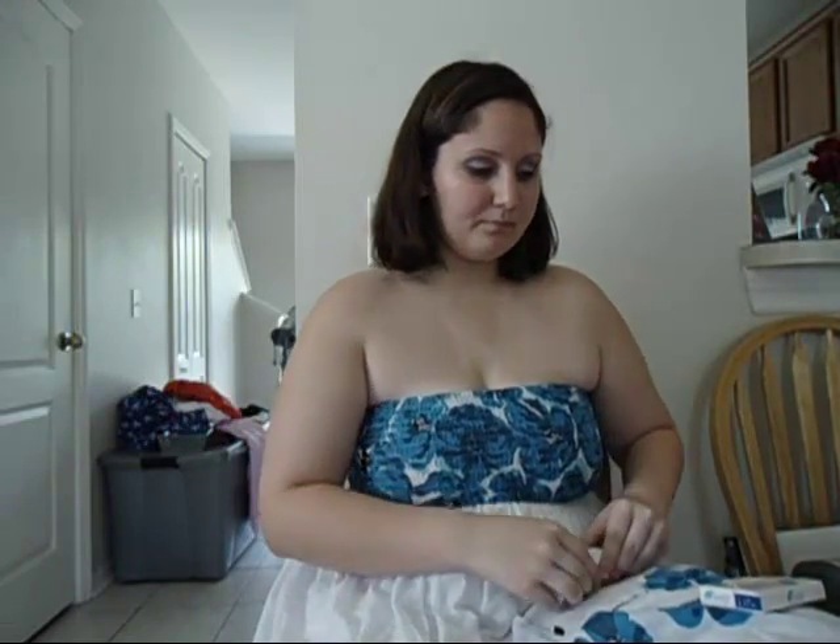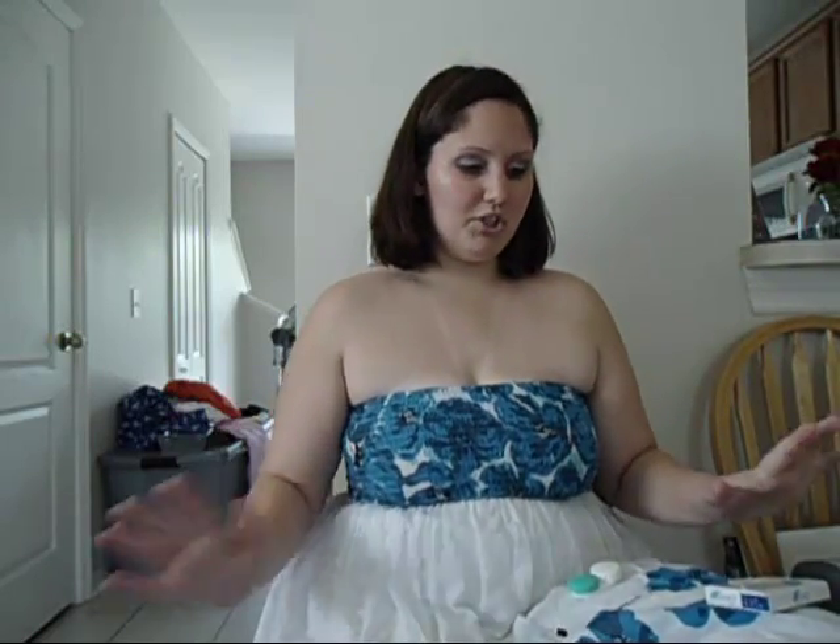What you want to do is, before you even touch your eyes or your contacts, you want to wash your hands with soap and water.